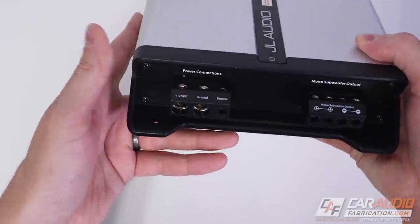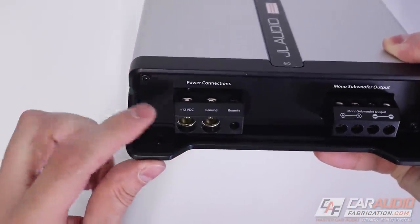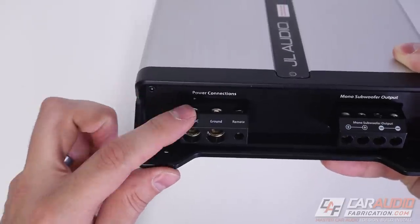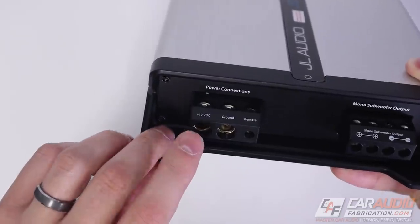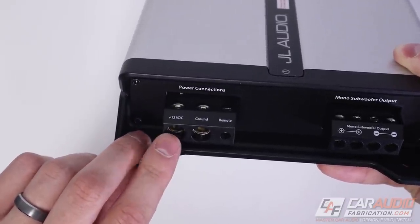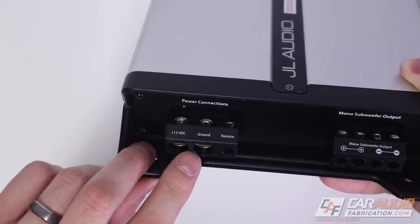On the side of the amplifier we can see all of the power connections, which are going to need only an eight gauge wire size for this particular amplifier. But these look more than large enough to fit a four gauge wire — we'll check that out in a little bit.